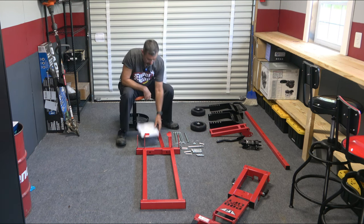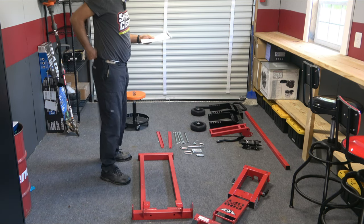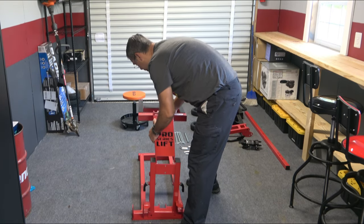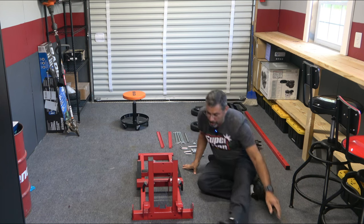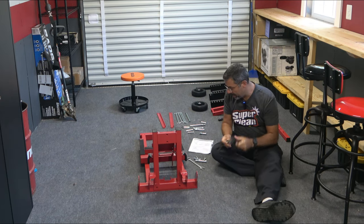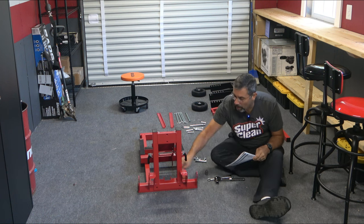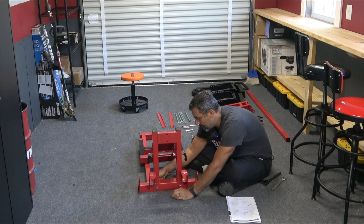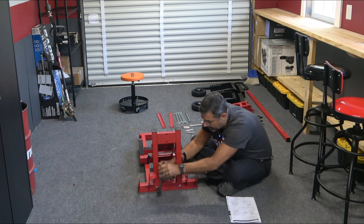I'll turn this around so we're assembling it step-by-step just like the instructions show — hopefully this will help out somebody in the future who buys this. We're going to take this piece right here and slide it down into this bracket like so. That'll be our first attachment. The only tools I'm actually going to need are a 19 and a 17. The instructions show bolts coming through here to hold this piece to this piece — flat washer, lock washer, then nut. I'll use my three-quarter to hold things in place and tighten it down. Do the same on the other side.